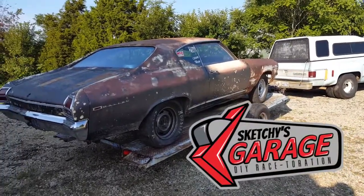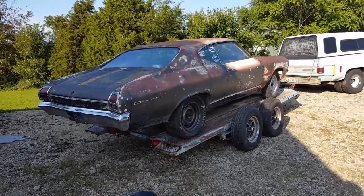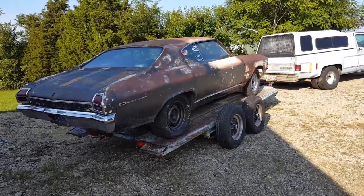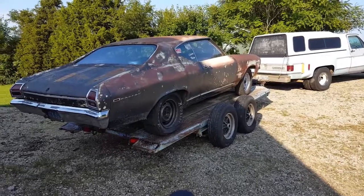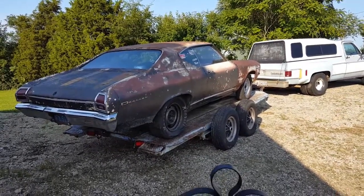Hey everybody, this is Scotty with Sketches Garage. Today we're gonna have a quick video. We went to the races this weekend but it was OSCA night and we weren't allowed to test and tune, so we didn't get to make any time passes — I don't have any news to report on that.